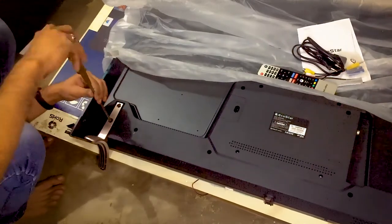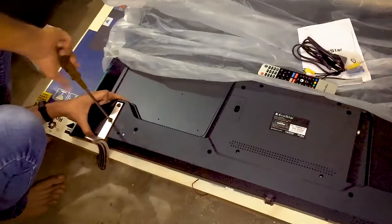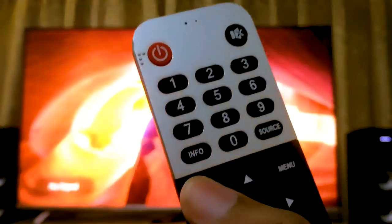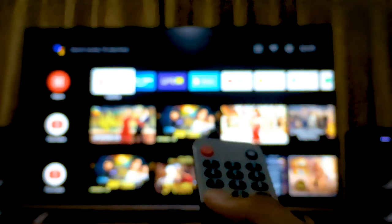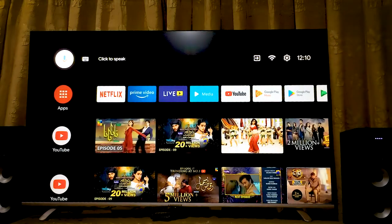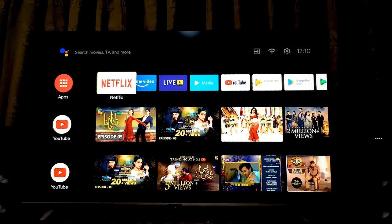After setting up the TV, let's talk about some technical information. We can see a frameless design from EcoStar. As we proceed further and press the home button on the remote, here is the interface of the TV. On the top left we can see the click-to-speak, which is the voice assistant.